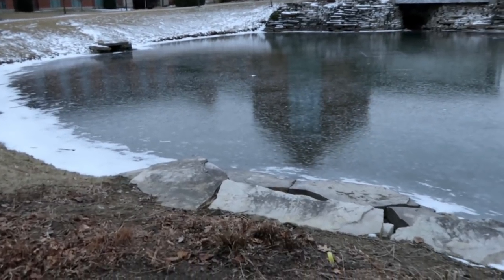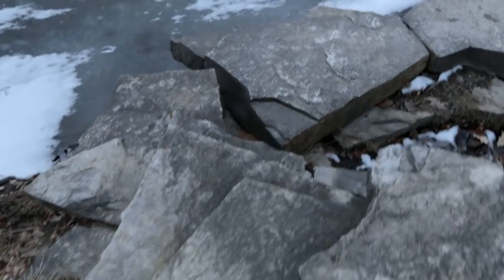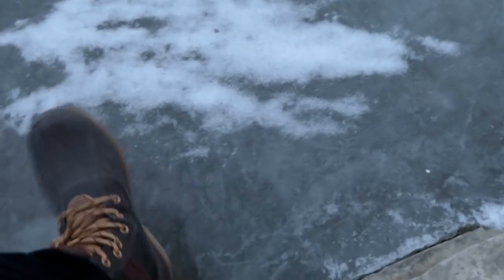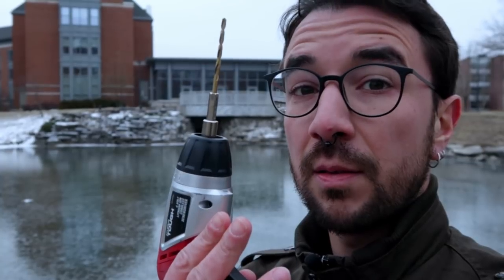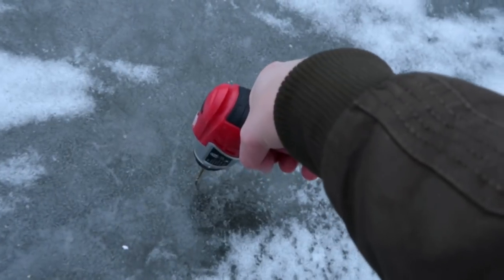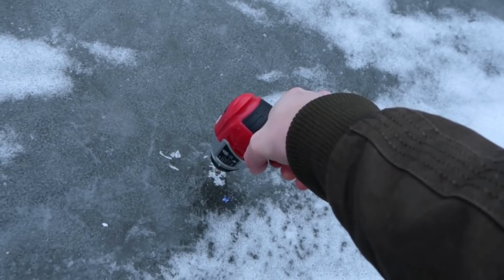The first challenge will be getting the ice without falling in the pond and freezing to death. I'm going to come here slowly and really carefully and try to get some ice. I'm here, and it looks safe so far. That's the ice. I brought a friend — let's see if this will work at all. Fuck, this ice is thick. I'm never going to break it.